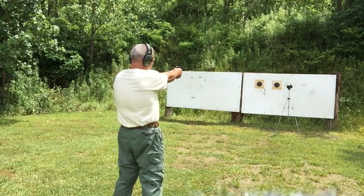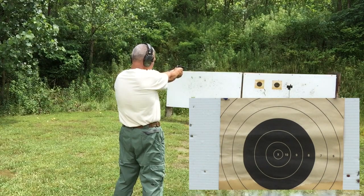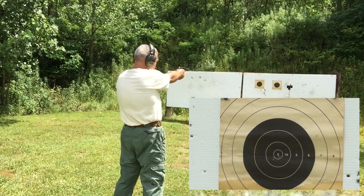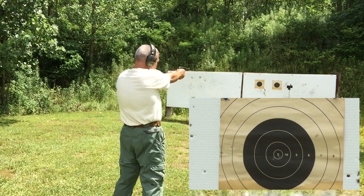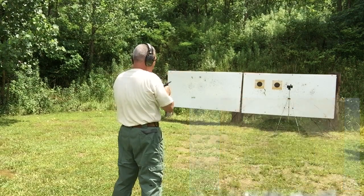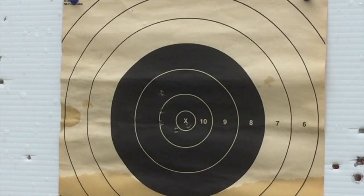Let's see if the third time's a charm. Well, I managed to get one more into the x-ring and one more leaked down into the 9-ring, but all in all I don't think I can complain too much with a pistol of this age. And as I said at the beginning, since it belonged to my grandfather, I'm not really too worried about it at all — I'm just having a good time shooting. Okay folks, I'm going to see if grandpa's old High Standard is up to the 30-foot thumbtack test.